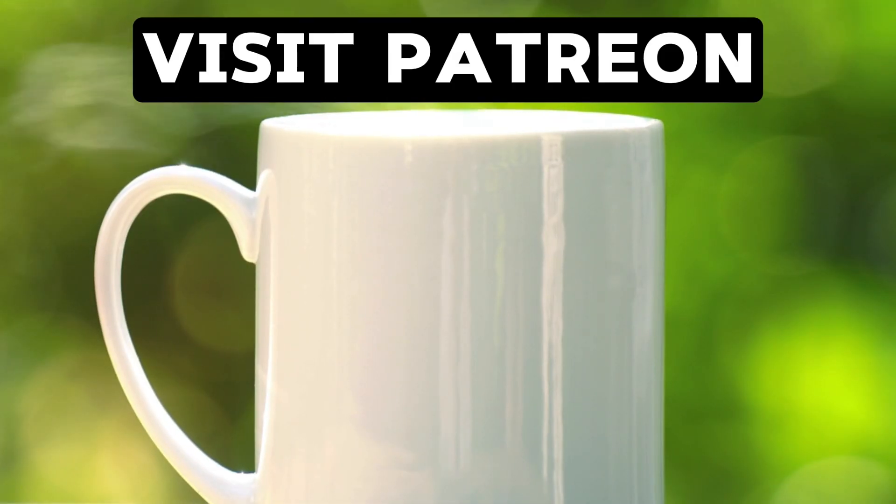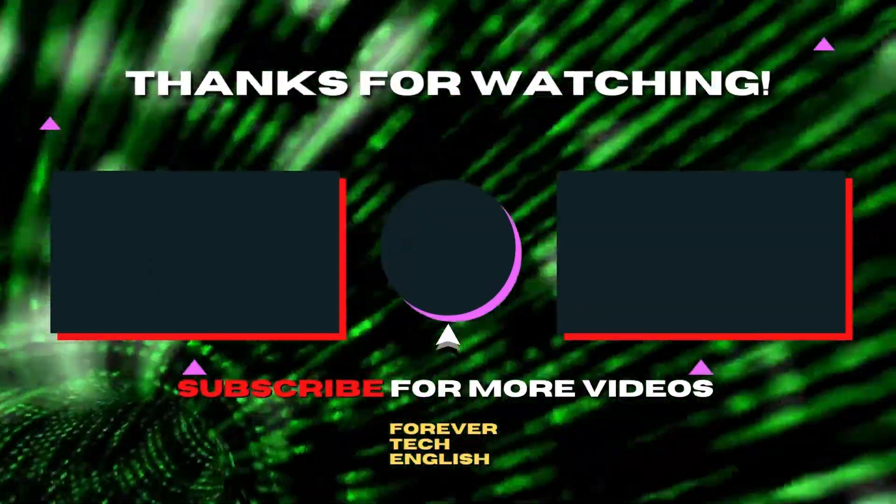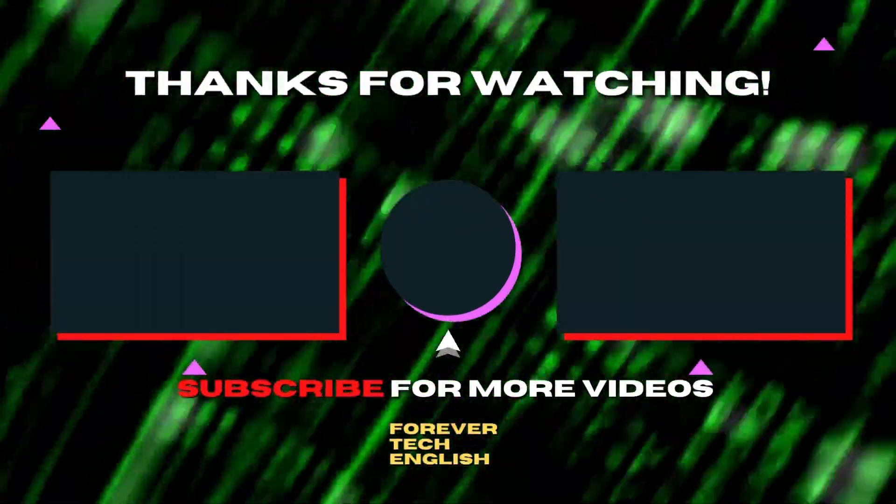This is how easily you will recover refrigerant in any air conditioning unit. If you are willing to support the channel, you can buy me a coffee — visit Patreon for that. Click on the left or right thumbnail to watch our next videos, and subscribe. Thank you.